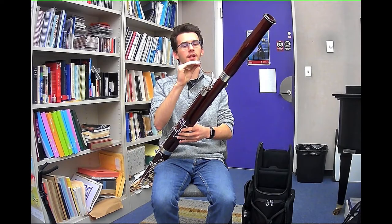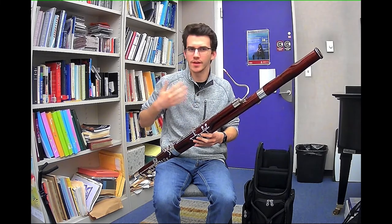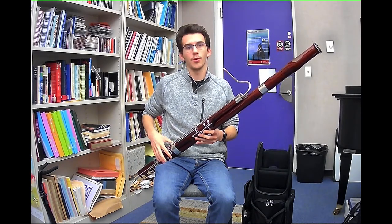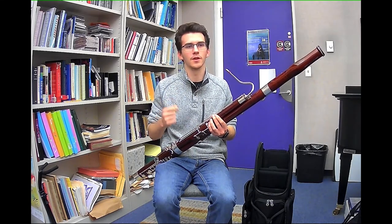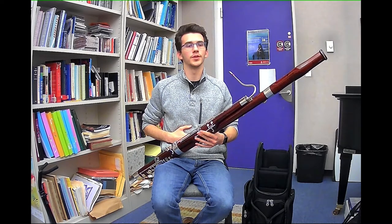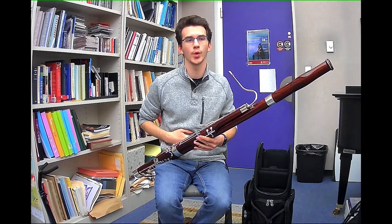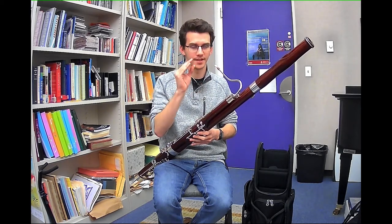When talking about the embouchure in context, let's go back to breathing for a second. We know that we need to breathe in properly, but when we're actually playing, we're breathing out. So we need to know how to breathe out properly too. When we breathe out, we can't just breathe out all willy-nilly, or it'll sound all willy-nilly on the bassoon. What we want to cultivate is a very steady airstream with a constant flow of air, and the way we're going to do this is by utilizing our core muscles.